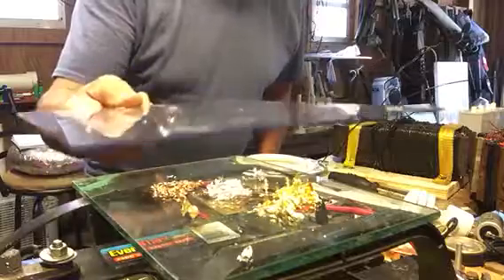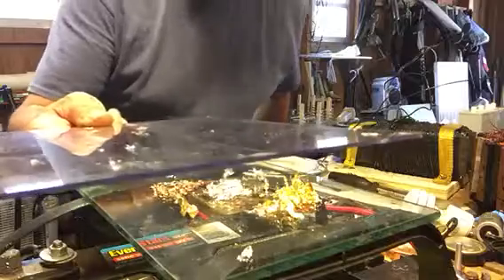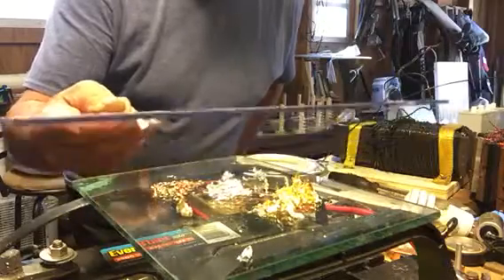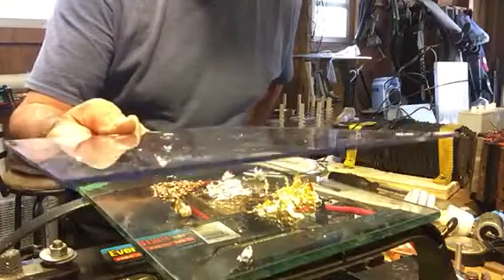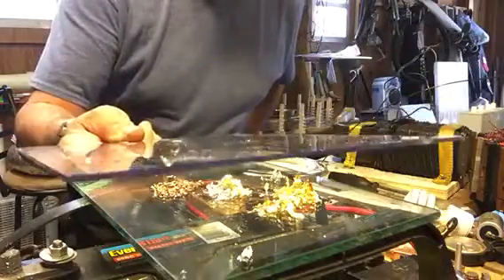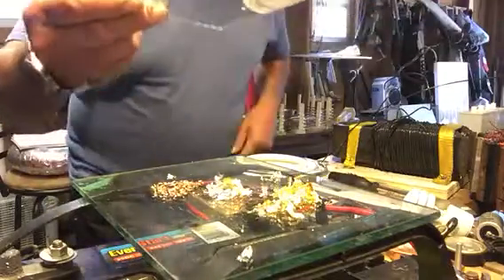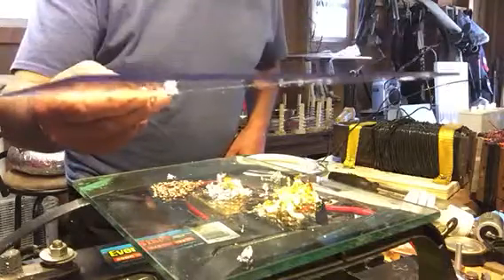You can see I have a good response back from the elements to the static that's built up. I had this all in the glass plate at the bottom, and the plexiglass is creating a difference in potential. You see all that stuff moving? It's got a strong effect on the elements.